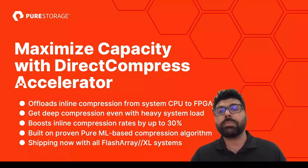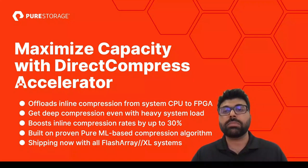We'll also be incorporating a new algorithm that improves compression inline by up to 30%. I'll first talk about the current state of compression on our FlashArray, and then cover the benefits that the Direct Compress Accelerator delivers.